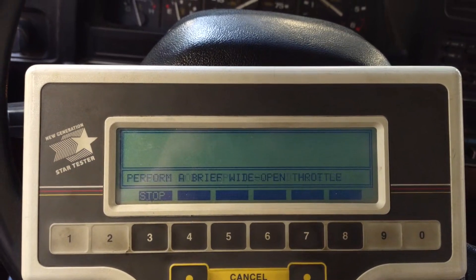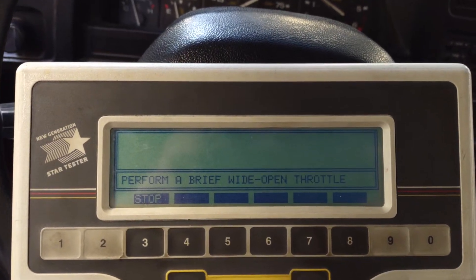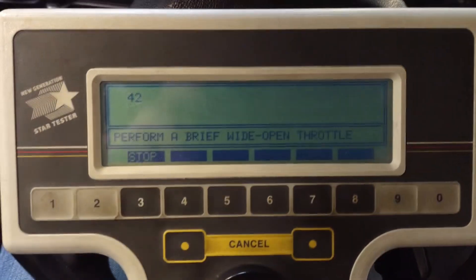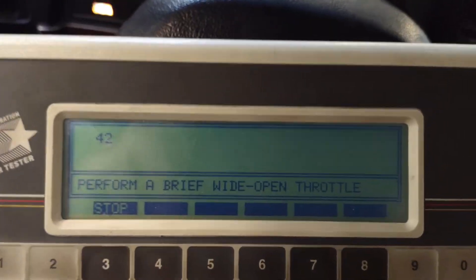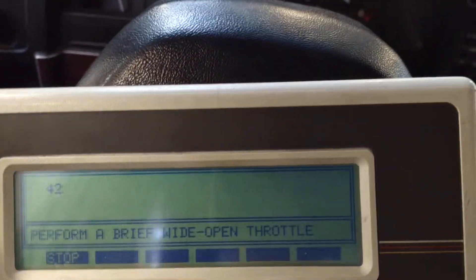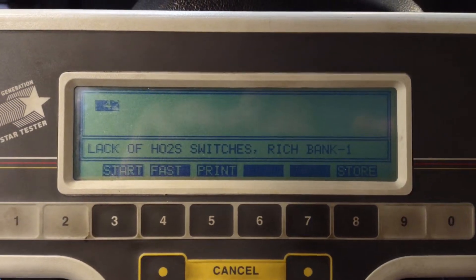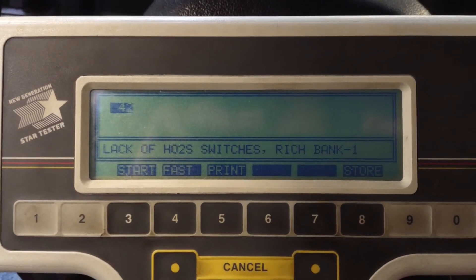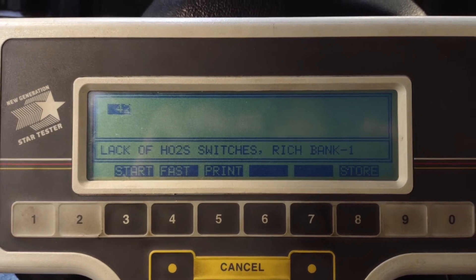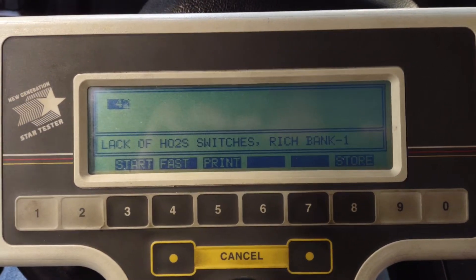Check engine light. Perform a brief wide open throttle. And there's my lack of O2 rich. So I'm wondering if I have either an injector flooding the cylinder, or if I have an O2 sensor issue. I'm going to have to look into getting that fixed — I might try throwing an O2 sensor at it, depending on the price.